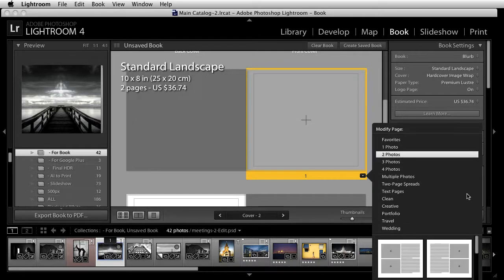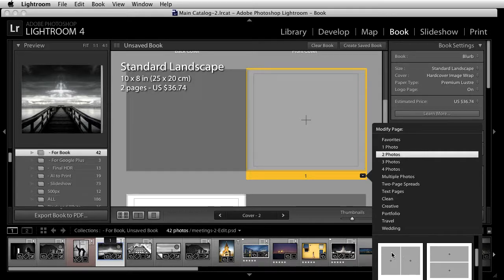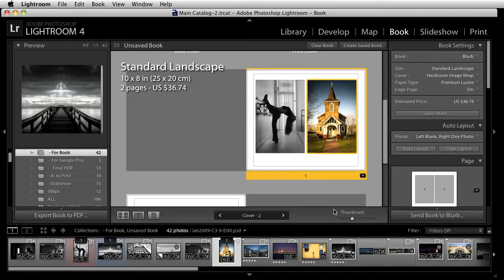For example, if I want to use something that has two photos, I click on that. There are options for text, options with straight layouts, options that have photos on top of one another — a variety of different things. Once I click on the one I want, it shows up there, and all I need to do is drag and release to automatically populate that.